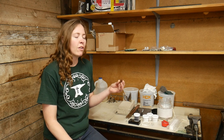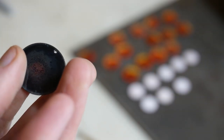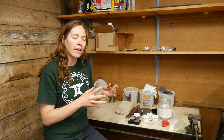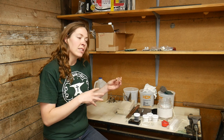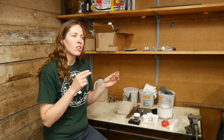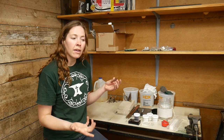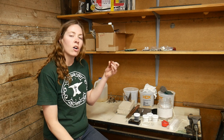The very first step is to take the copper blank and counter enamel it, which is just applying a layer of enamel on the back. It lessens the stress on the metal from being enameled on the front side. A lot of people like to use a two-to-one ratio — if there are two layers of enamel on the front, you want one layer of counter enamel on the back to help relieve the stress on the metal.